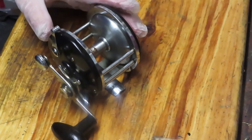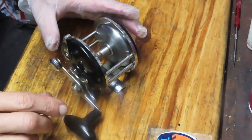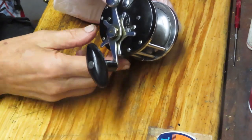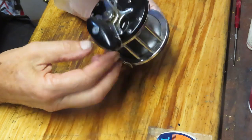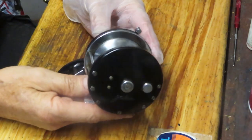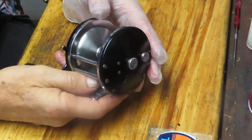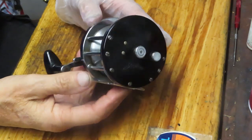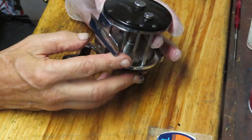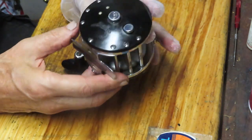Hi, this is Dennis with Second Chance Tackle and today I have the opportunity to work on what I call an amazing reel, one of my YouTube shorts. This is a beautiful condition reel. This one belongs to Scott. He found this one at a West Coast Fishing Reel Flea Market. He bought a lot of fishing reels and sent them to me to be redone. This is the J.A. Cokes Model 625.